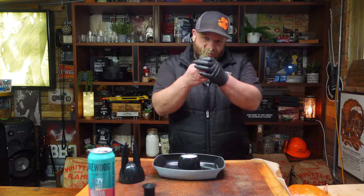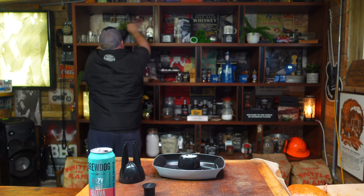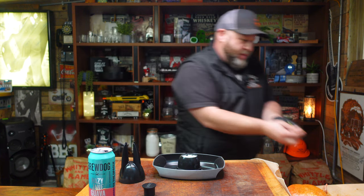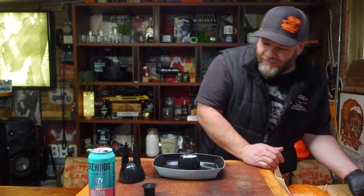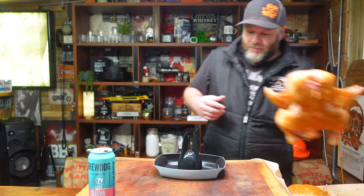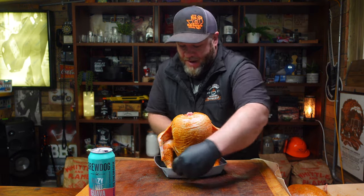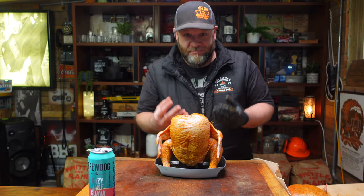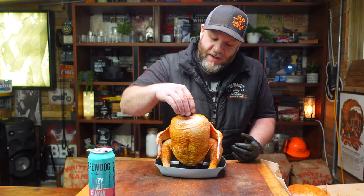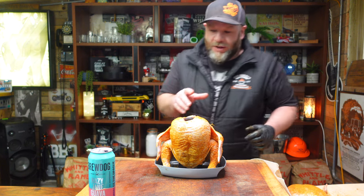Put the beer in there. I'm going to stuff some rosemary up inside the chicken and also poke some thyme up in there to infuse it. You could add butter, garlic, whatever you want, but today I'm keeping it simple. Get your chicken and place it on top — as simple as that. It's then going to steam the chicken from the inside out while you smoke it from the outside in. The plug keeps the juices in — there you have it.